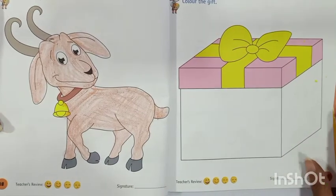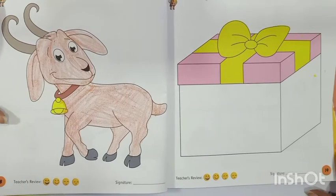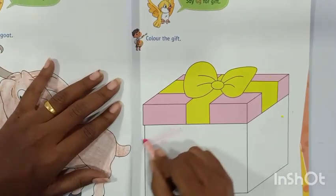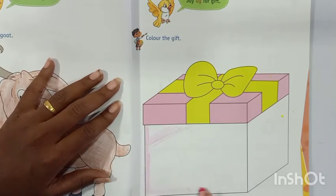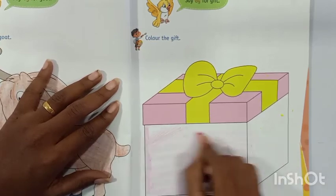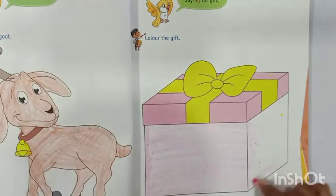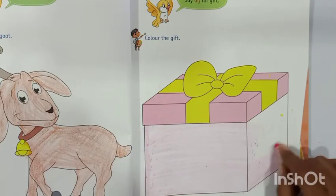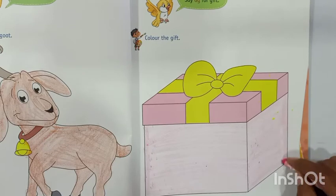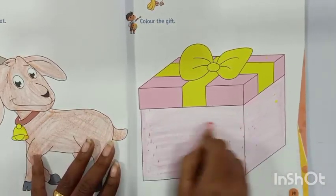In this way, this is how we are going to color the goat. Say G for gold. And the next picture — there is a gift. Say G for gift. G for gift. So we will color this gift box with pink color. Say G for gift. This is how we have colored the gift box with pink color.